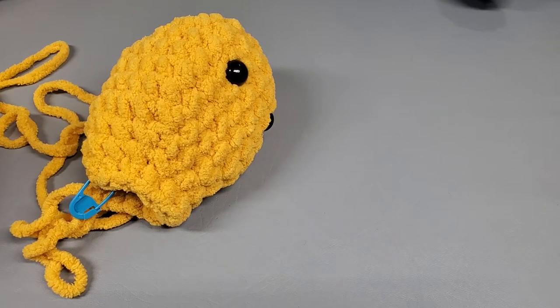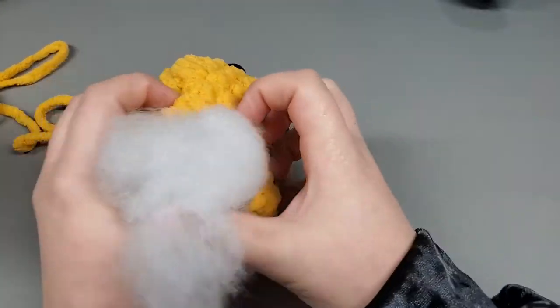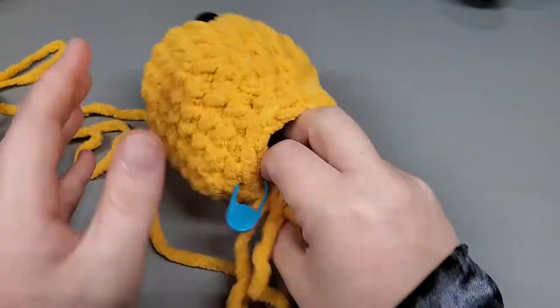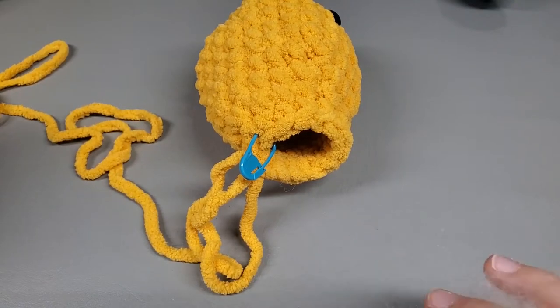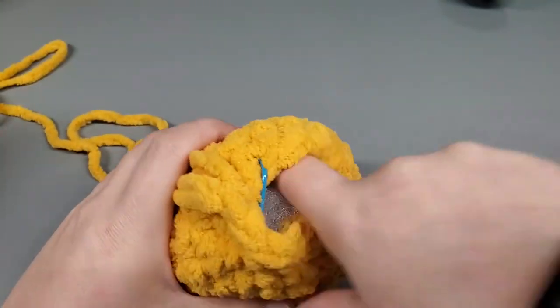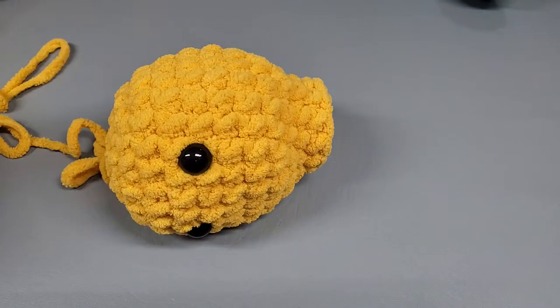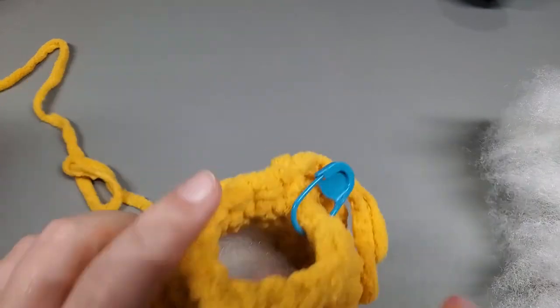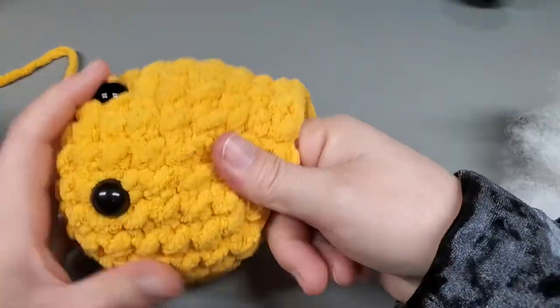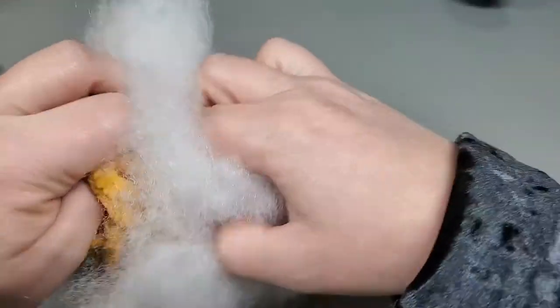I've got a little bit of polyfill and I'm just going to pull some apart and start stuffing. I'm not putting too much in there, just enough to give it a semi-round shape for now. We're going to come back and finish this up later.